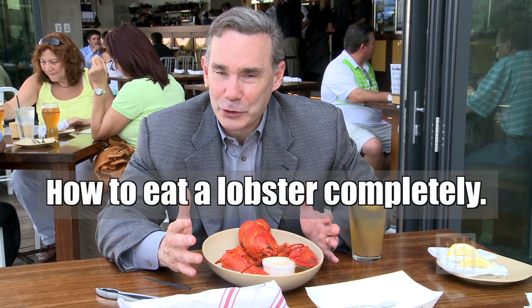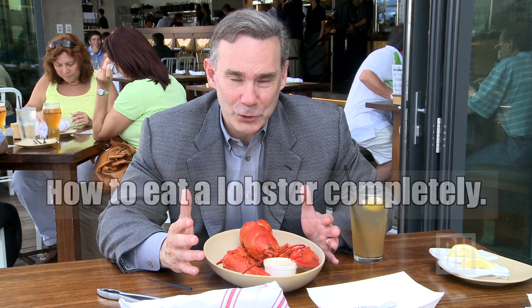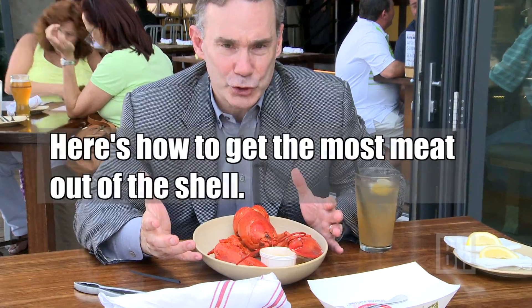One of the things that people have the most questions about — and I've seen this on Bostonians as well — is we don't necessarily know how to eat a lobster completely. So what I thought I would do is show you how to dismember a lobster, as it were, and how to get the meat onto the shell.